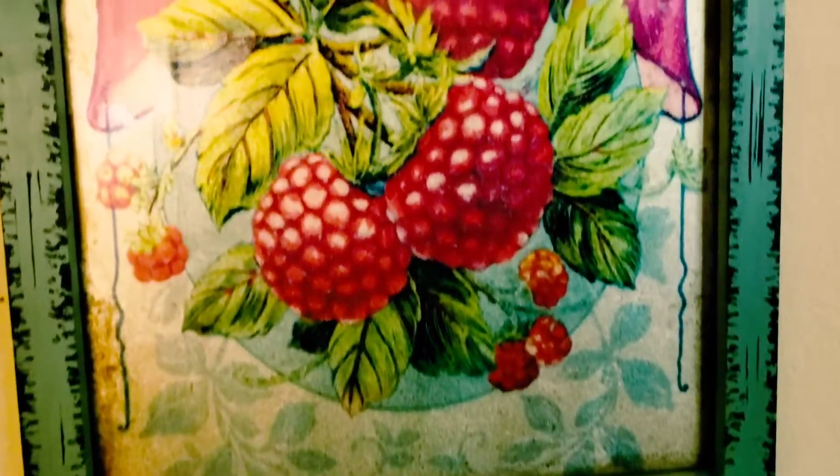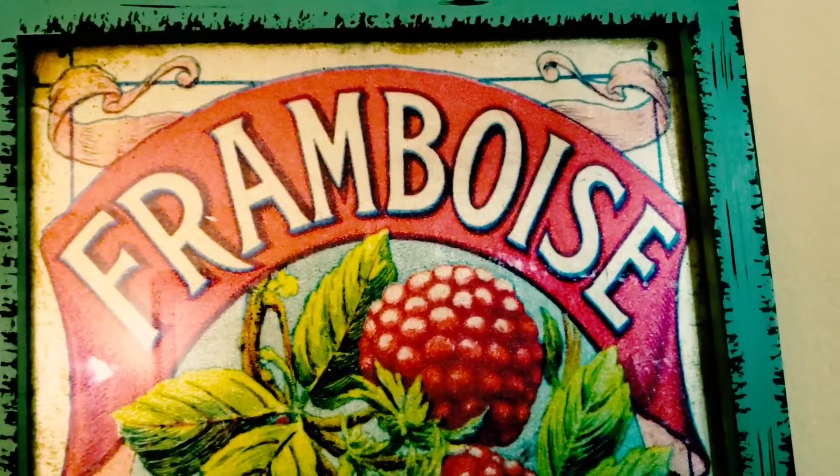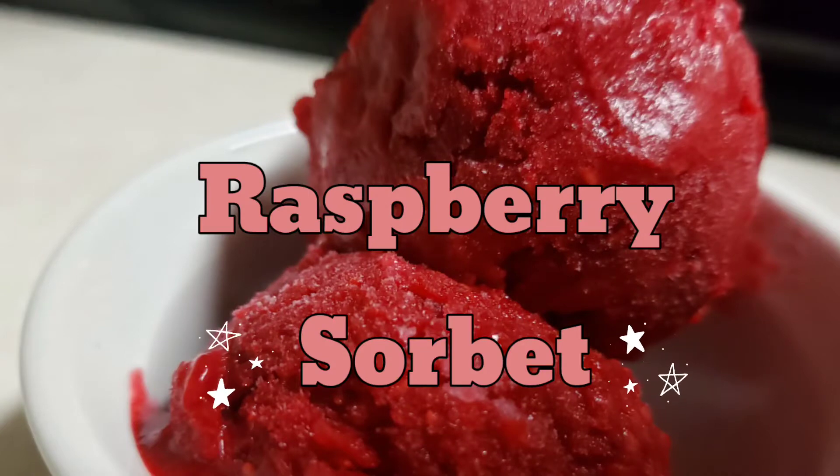That's okay, I have a plan. I'd rather make some ice cream out of the framboise. I think these are raspberries. Let's make some raspberry sorbet with frozen raspberries.